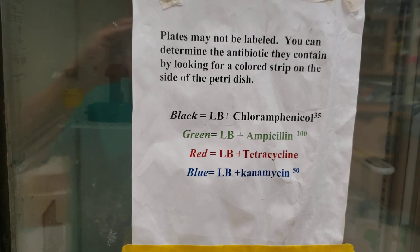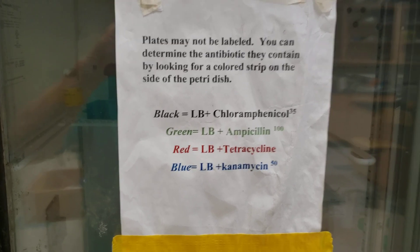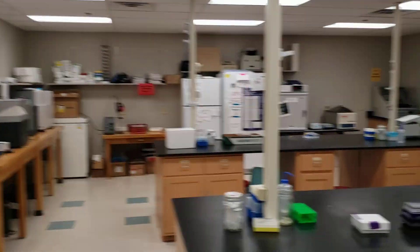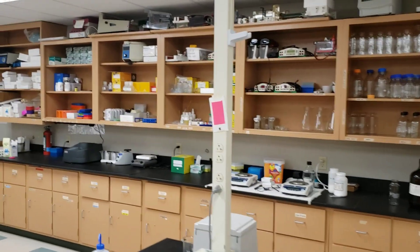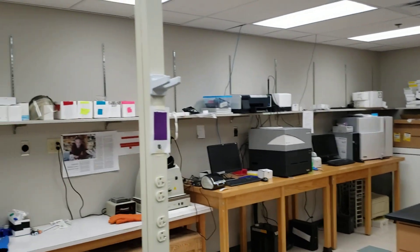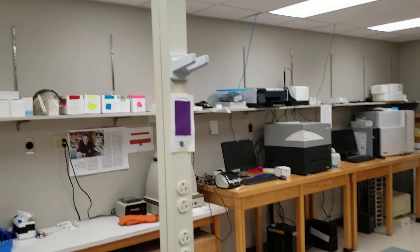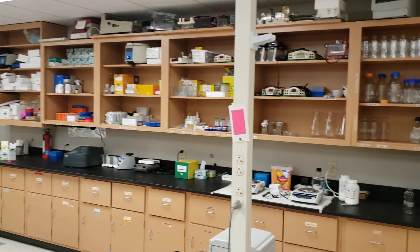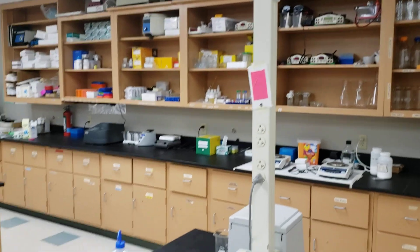We have markings to tell students what antibiotic resistance we're using. We use a color code system because we make so many plates — it's much easier. At the columns of every bench is a color code. Students in the Tuesday lab at this bench are assigned the purple color code; the Wednesday lab is assigned the pink color code.